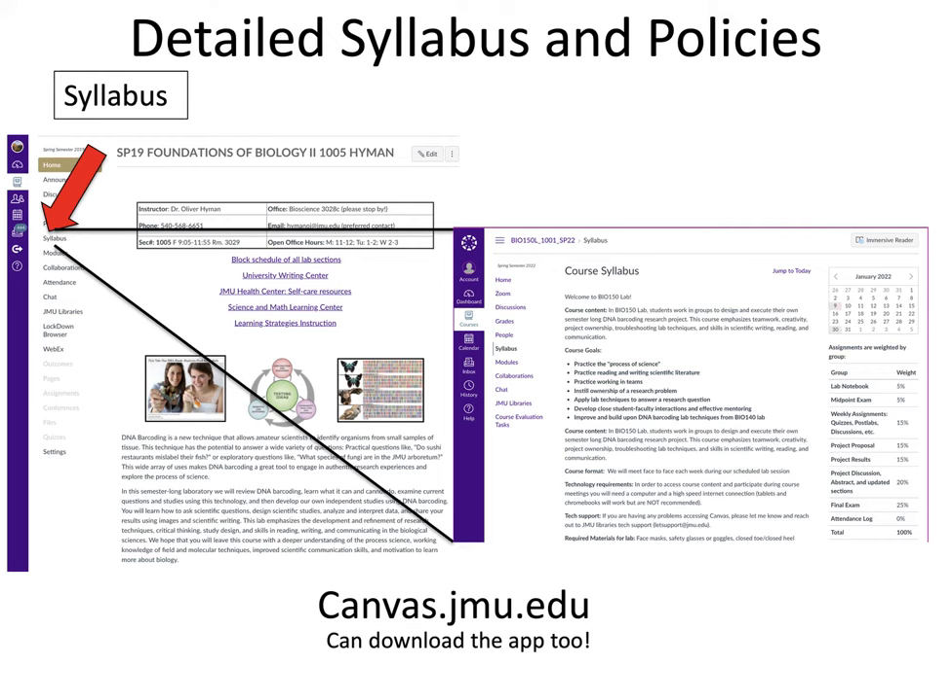There is a detailed syllabus and detailed list of policies available on Canvas — click on the Syllabus tab to see all this information broken down. The Canvas page is at canvas.jmu.edu and you can also download the app. If you have any questions about the course syllabus, please reach out to your instructor.